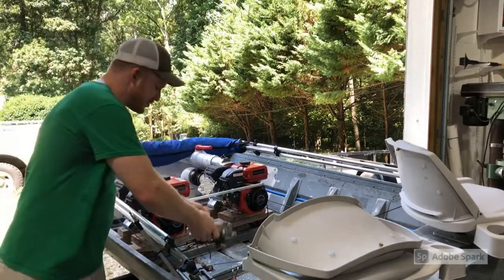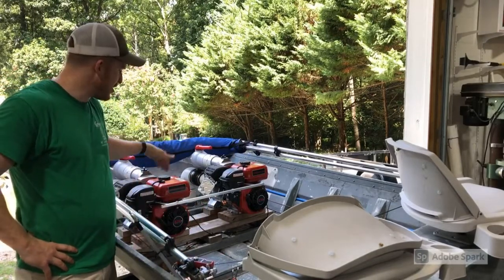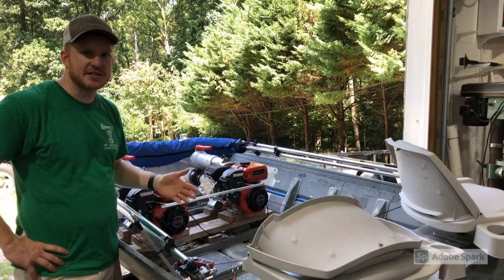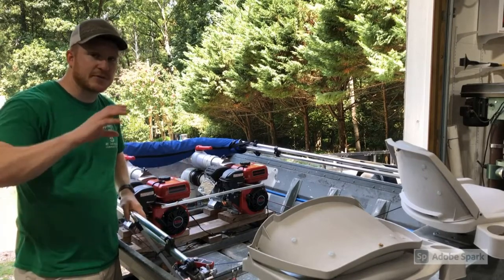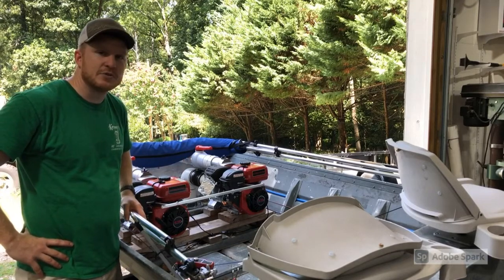This is just going to be a quick walkthrough. I have three different electric starts. I'll install one on both pumps, and then I'll keep one for spare parts just in case anything goes wrong. I bought these off of eBay. They're pretty cheap — I'll put the price on the screen. It should be a pretty easy install, and we'll see how it goes.